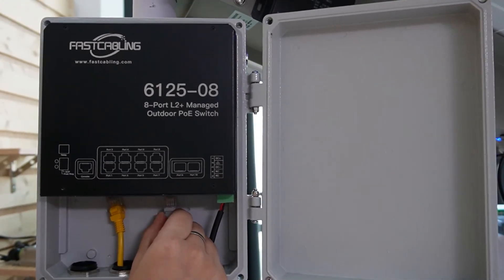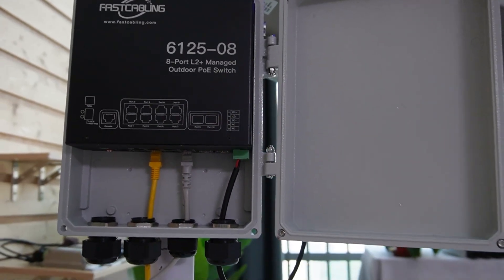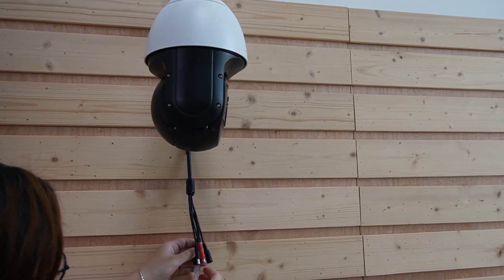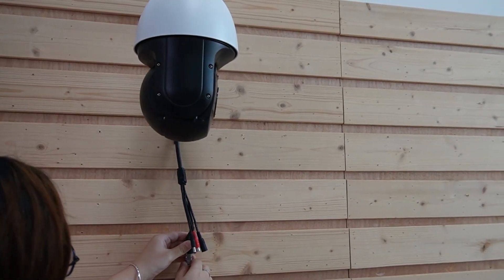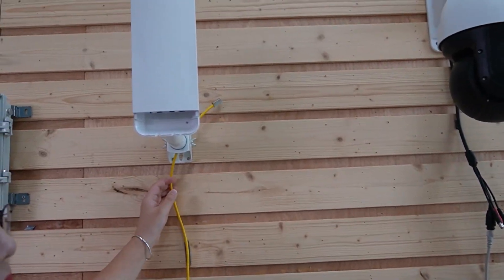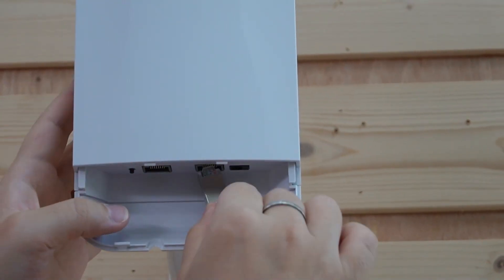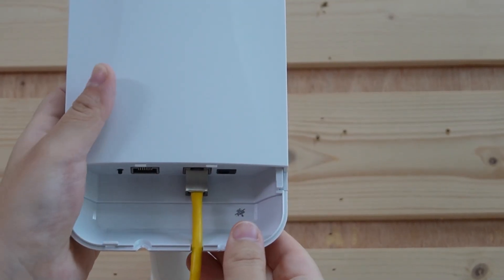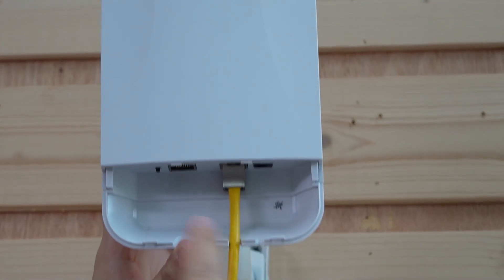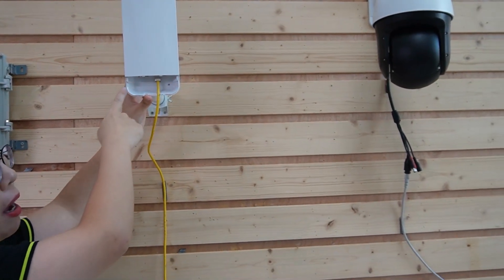I'm going to connect two ethernet cables — one for the wireless bridge and the other for our PTZ camera. We're getting the power directly from our solar power system. Another ethernet cable connects directly to the PoE port of our wireless bridge. As you can see, the indicator lights are all on, and by pressing this single pairing button, it will automatically pair with the other wireless bridge — no need for complicated configuration.